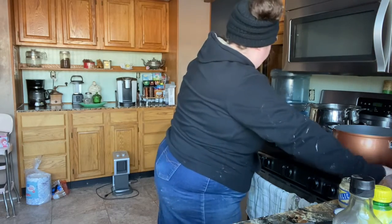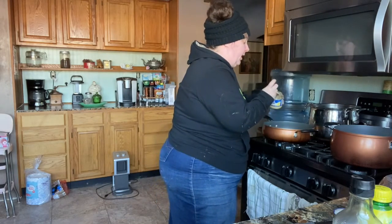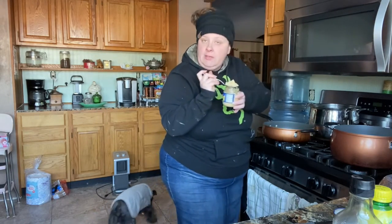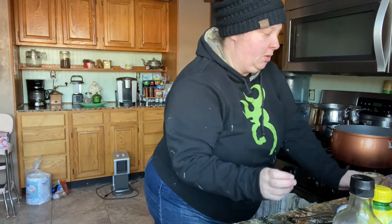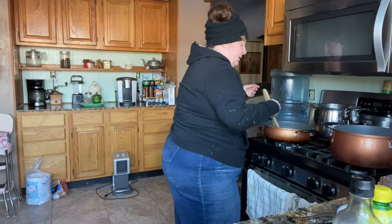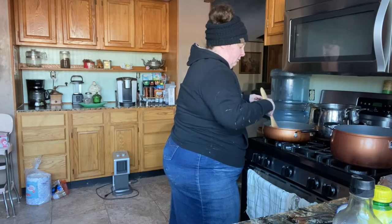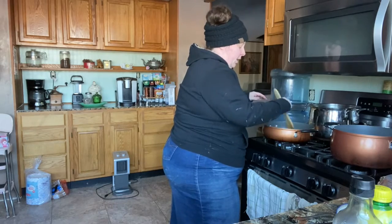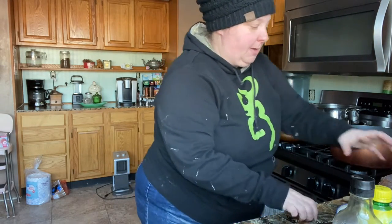These onions are not all the way translucent but I'm going to go ahead and add the garlic — a full spoon. You don't have to add this much if you don't want to; we just like garlic, and it's not going to be overpowering. We're going to let that cook just long enough for me to get my cans open.